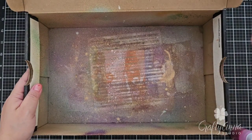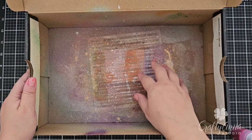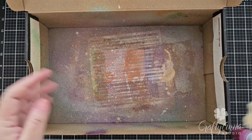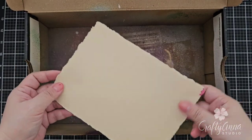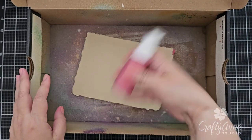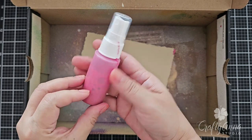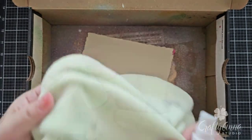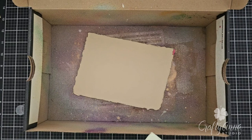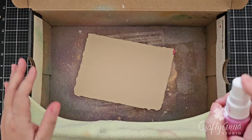So let's start spraying. I have here what I call a splatter box — it's actually an old shoe box which I use to splatter projects in. I take one of the camel colored watercolor paper and place it in the box. I give the spray bottle a good shake to make sure the mica powder is well distributed. Before I start spraying, I make sure I keep a microfiber cloth on hand just in case the splatters get everywhere.